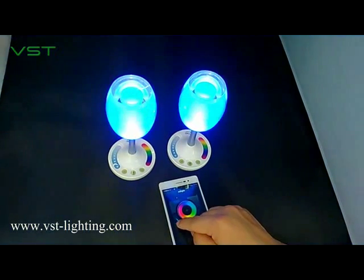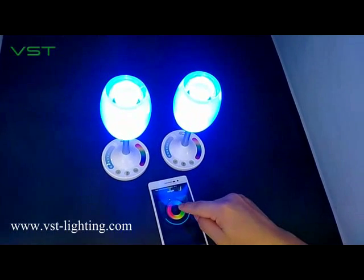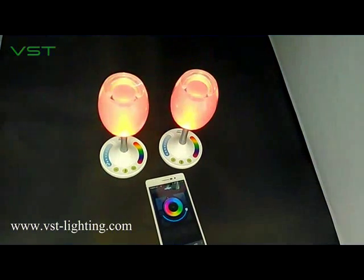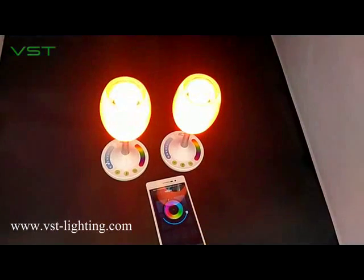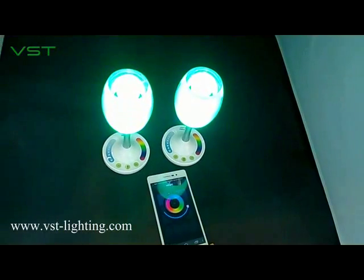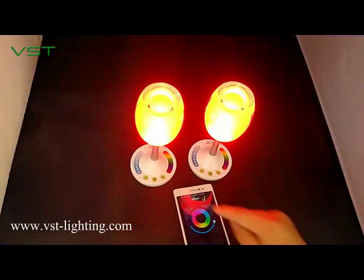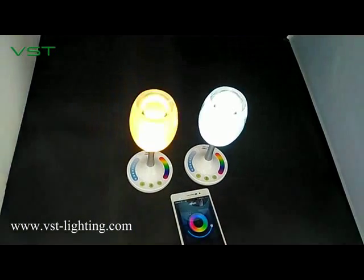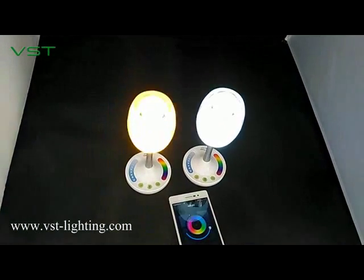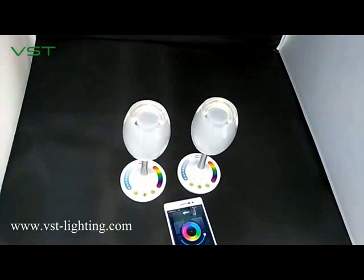Let's change the color and dimming. And let's change the mode again several times. And turn it off. Yeah, that's it.